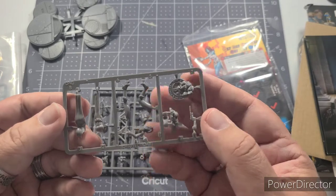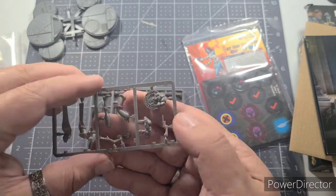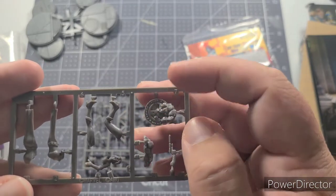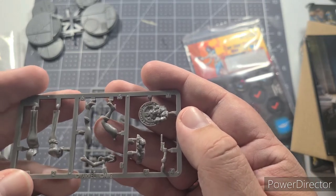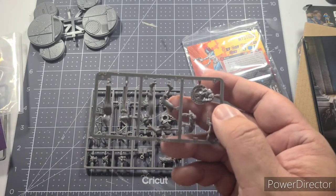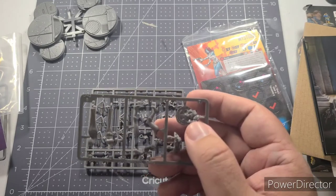Let's look at Mystique — Raven Darkhölme. Very simple, looks like an easy build: her back, front, two legs, torso, head, arms, and some base pieces. This little round piece is actually the destroyed emblem from the front of the Xavier Mansion — she's standing on top of it, which makes sense since she's always been anti-X-Men. Of course, Marvel characters dive back and forth — I'm making her part of my X-Men team because I really like her special abilities.